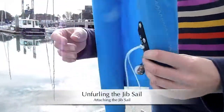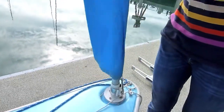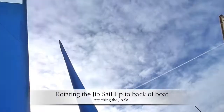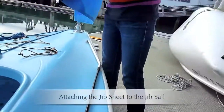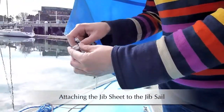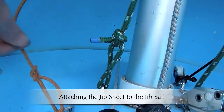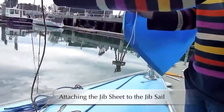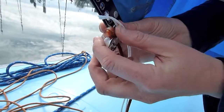The jib sail. We will turn so the tip of the sail points towards the stern of the boat. Now the next thing we'll do is to put the jib sheet on this block of the jib sail. The jib sheet is this orange line. It comes from the cockpit. Now let's take the jib sheet, the orange line here, and feed it down to the block.